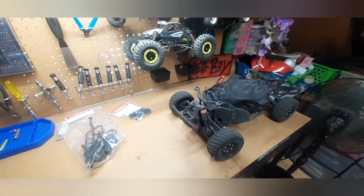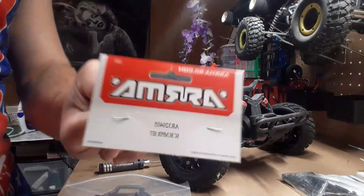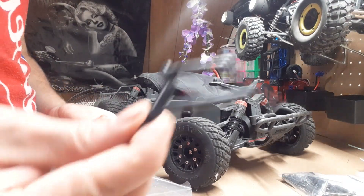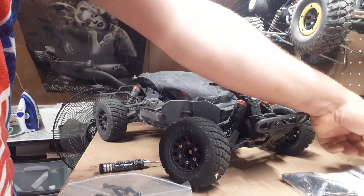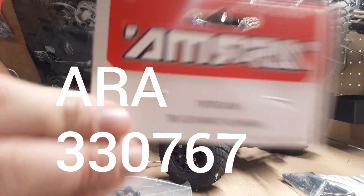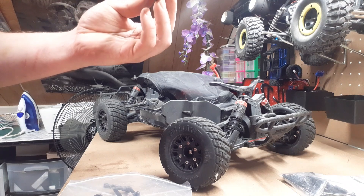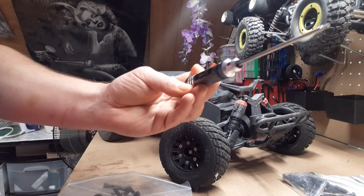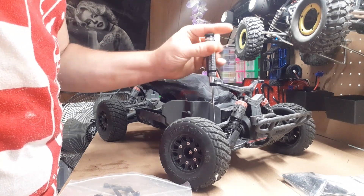These are upgraded links - they're adjustable. This is the part number for the arm-up bumper set. It comes with everything, front and rear bumper. I only need this part because this is the part that broke. The part number for the turnbuckle set is right there - this was like $20, and the bumper set was like $10 off Amazon. You're also going to need a two millimeter hex.